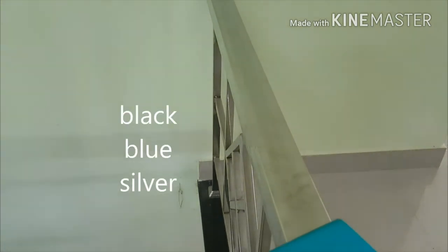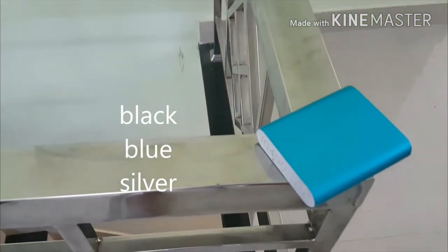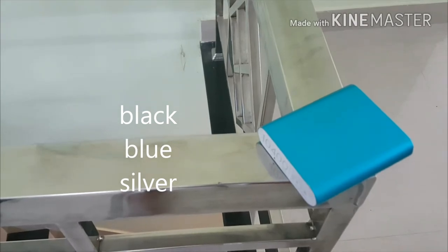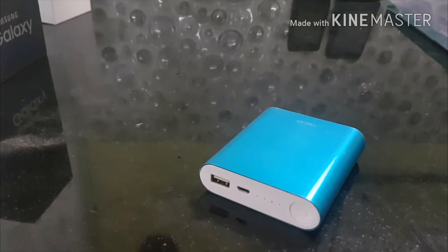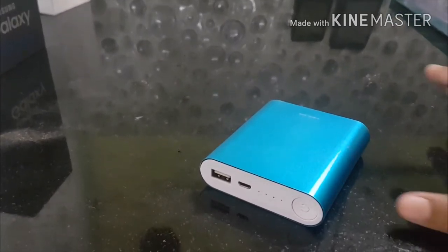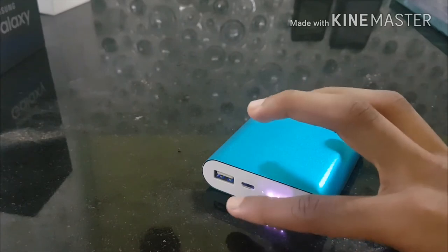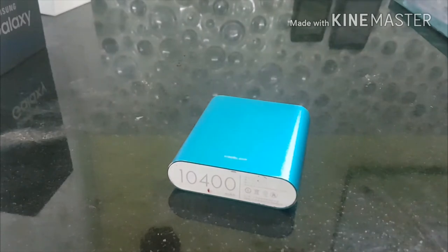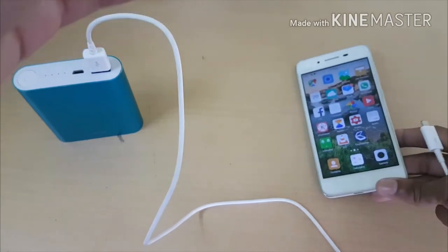I must mention that it is super looking and it comes in 3 colors: blue, black, and silver. It's a bit chunkier than usual power banks, but it's good. It has a physical power button, 4 LED lights, 1 micro USB port, 1 USB port, and a 10,400 mAh battery.